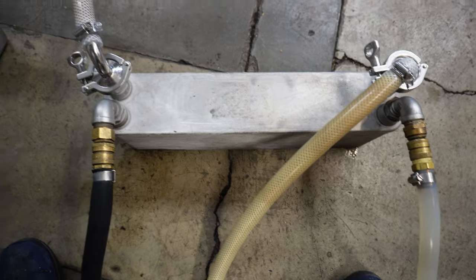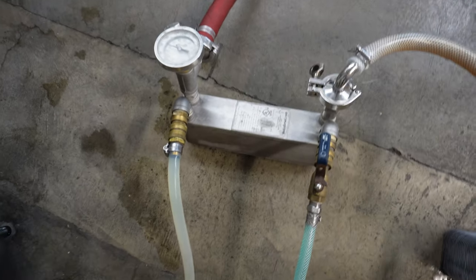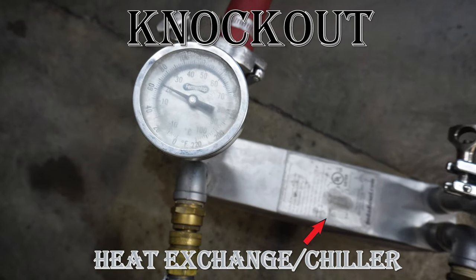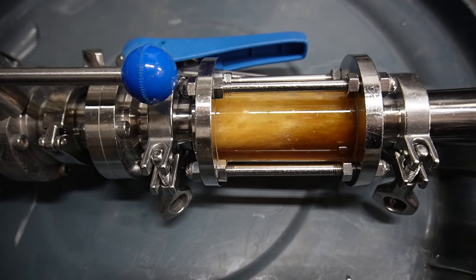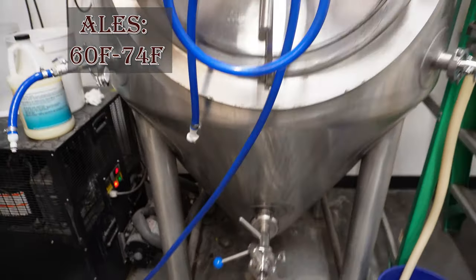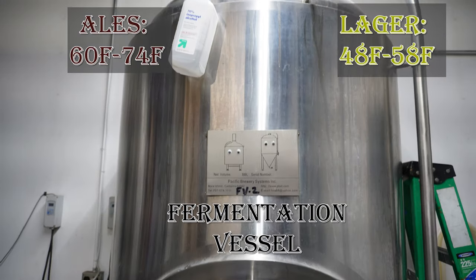Now the wort is ready for fermentation. It just needs to be cooled down to the proper temperature and transferred to the fermenter. This step is called the knockout. The wort is sent through a piece of equipment called a heat exchanger, commonly referred to as a chiller. Cold water is run adjacent to the hot wort, bringing it down to fermentation temperature — anywhere from 60 to 74 degrees Fahrenheit for ales and 48 to 58 degrees Fahrenheit for lagers.